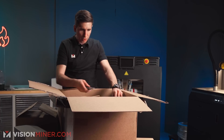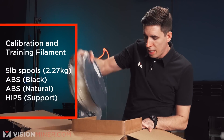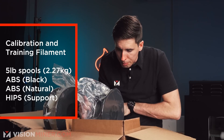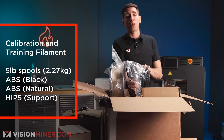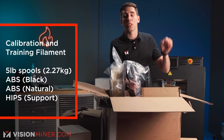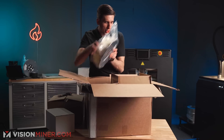The calibration and training materials package comes with some ABS Prime and more ABS Prime and HIPS. We've got ABS Prime in black and white, and HIPS, which is used as a support material on the second extruder if you want to.